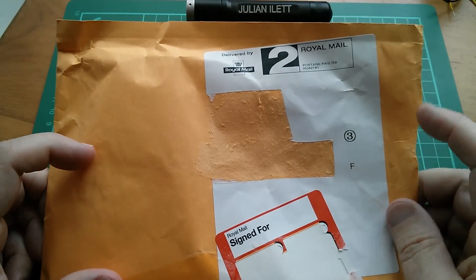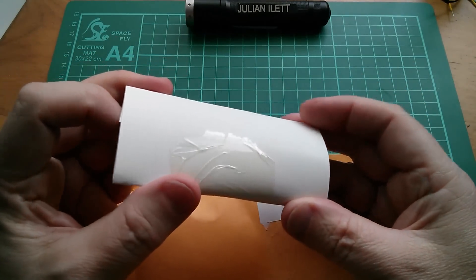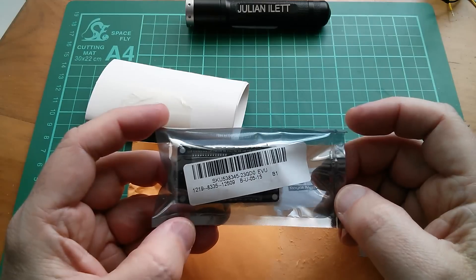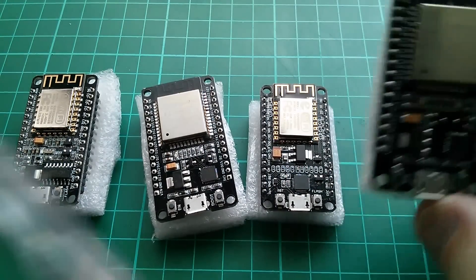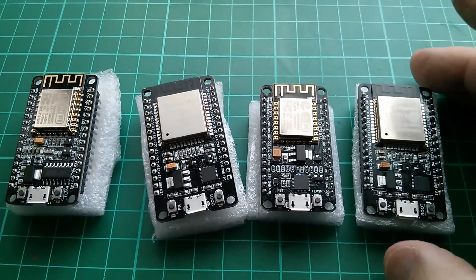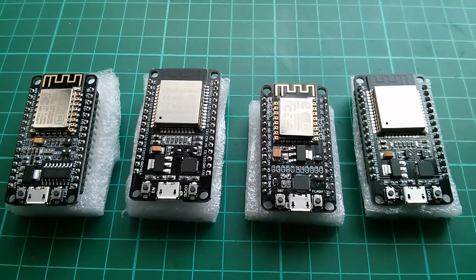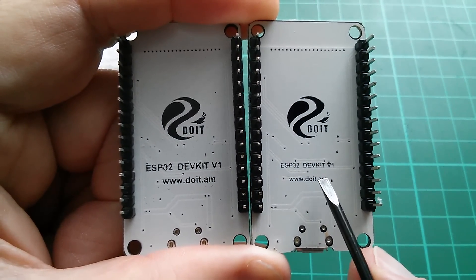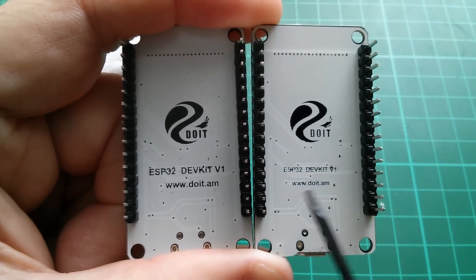This one came via Royal Mail signed for. It's also open and appears to be a module - looks like it might have come from Banggood and might be an ESP module. Yes, it seems this is another ESP32 module. ESP room 32. I'm going to start looking at the ESP modules with Mongoose OS soon, so it could be quite handy that I've got two of each. They're slightly different on the back - only in the fact that the lettering is a bit smaller - but these are both doit.am ESP32 dev kit V1s. This one just looks a bit different.